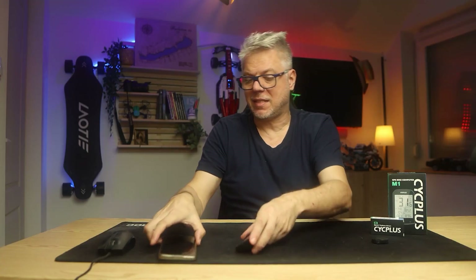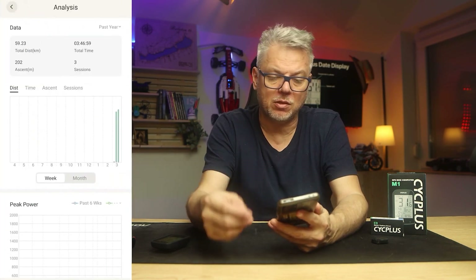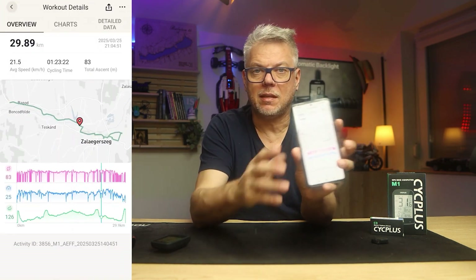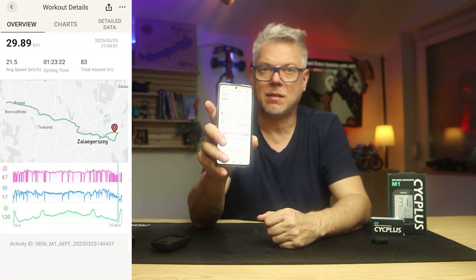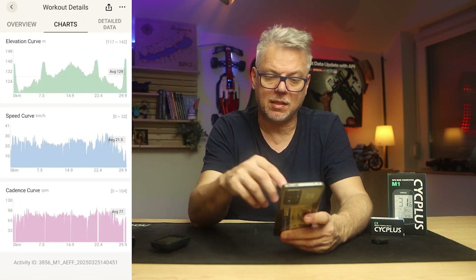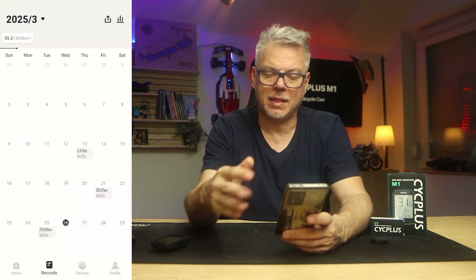Regarding the phone application, it's called the SICK Plus Fit app. It has four tabs, but you won't really use these tabs much as they are mainly for settings. On the first tab, you can see your weekly statistics and below that the saved routes. If you open a route, you can see the map you traveled on, and below that you can see graphs showing speed, elevation change, and pedal rotation changes. You can view these graphs separately or compare them side-by-side. You can see on the map what pedal rotation you used at a specific point, what speed you were traveling at, whether you were going downhill or uphill, et cetera.